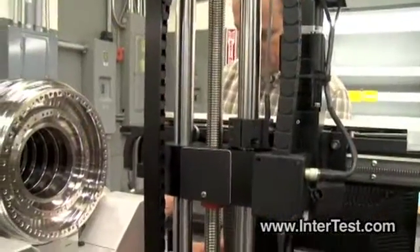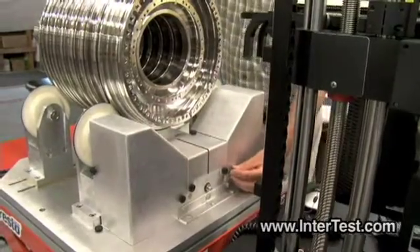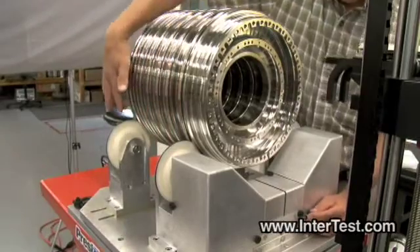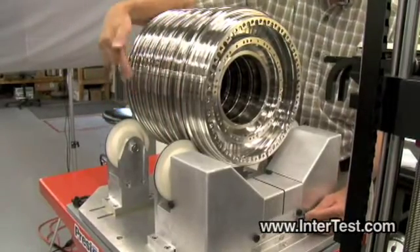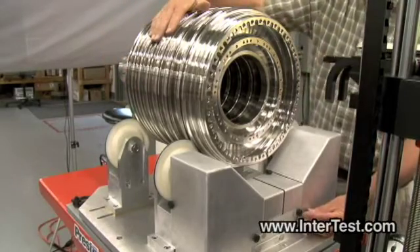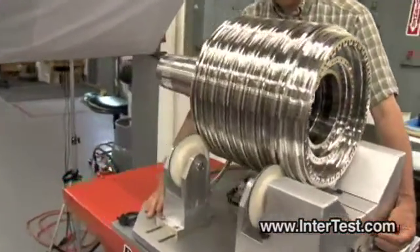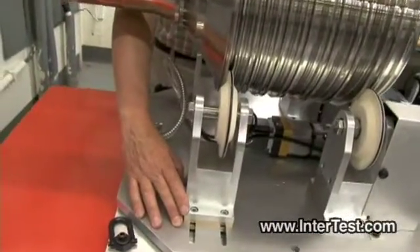The part fixture — three part fixtures were supplied for this particular job. The part fixture has the positive drive rollers. The rear drive motors are floating on an axle. That allows this particular fixture to deal with several different drums. Also, if you look down in here, the position of the idler wheels can be moved closer and further out from the center of the part.